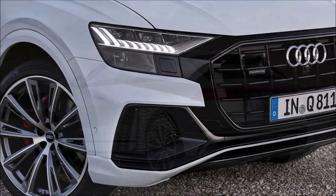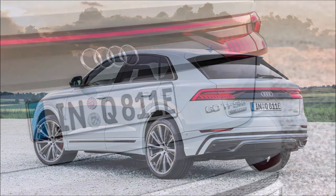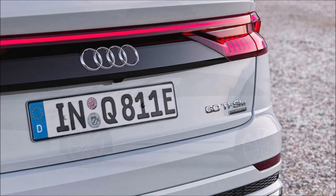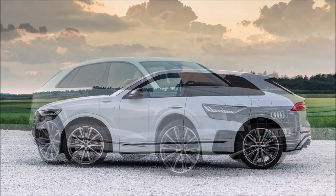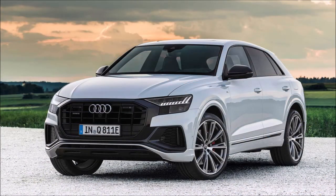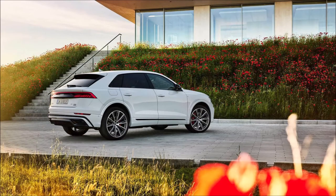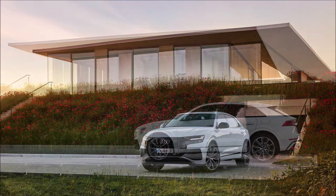The two variants differ in their boost strategy. The more powerful Q860 TFSI e Quattro produces 462 horsepower, 340 kilowatts, and 516 pound-feet or 700 Newton meters of torque, capable of 0 to 62 mph in just 5.4 seconds. The Q855 TFSI e Quattro produces 381 horsepower, 280 kilowatts, and 443 pound-feet or 600 Newton meters of torque, running the same sprint 0.4 seconds slower.